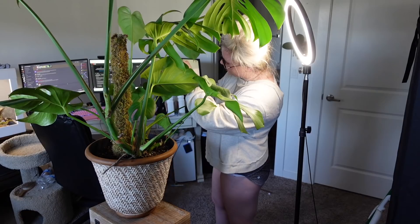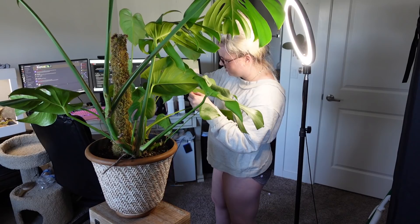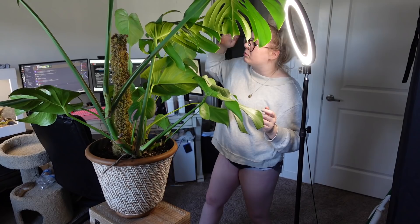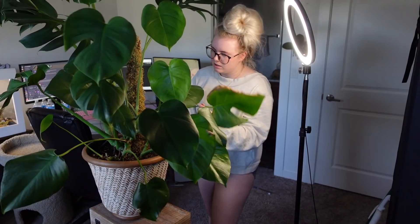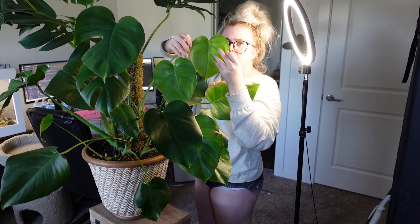Okay, so this is where I'm starting to see the damage the most. It's like you can't see them yet, and I'll show you in a second, but these top three leaves over here are kind of our problem. I discovered this before my nap earlier. Little teeny tiny baby thrips.